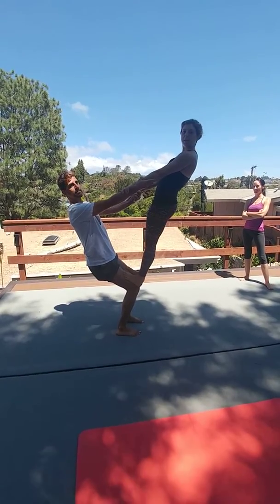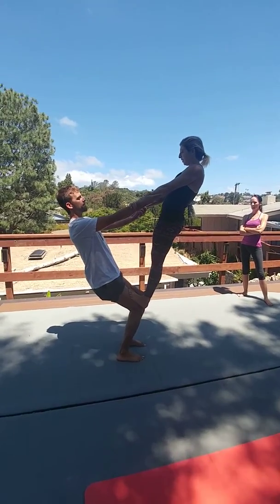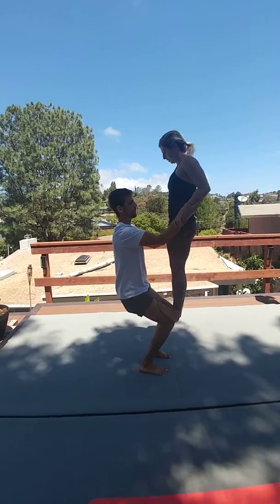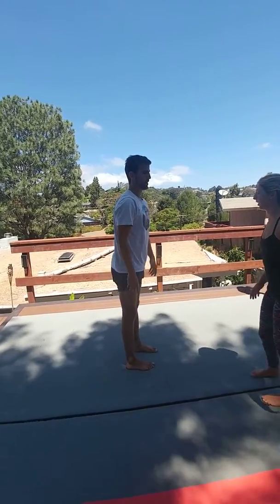You can find this counterbalance place where it ends up feeling a lot more stable. Back here. That's a step down. It's okay. Thank you.